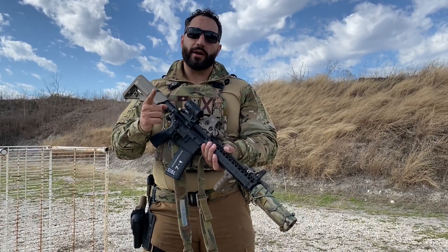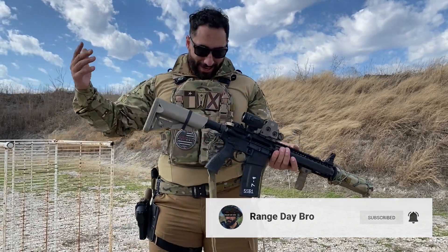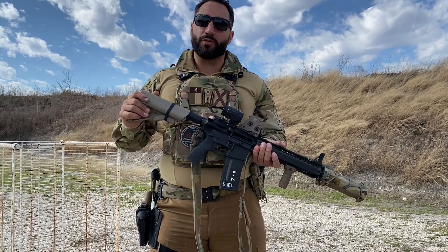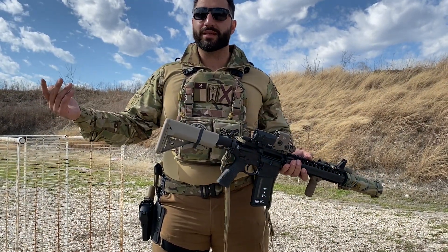If you've ever looked up level four body armor just to find out how much it costs and about shit a brick, go ahead and hit that subscribe button. That's what happened to me, but here I am with level four plates. In my opinion, it's worth it to save up and get what you're wanting instead of just cheaping out and going with some steel plates or something like that.